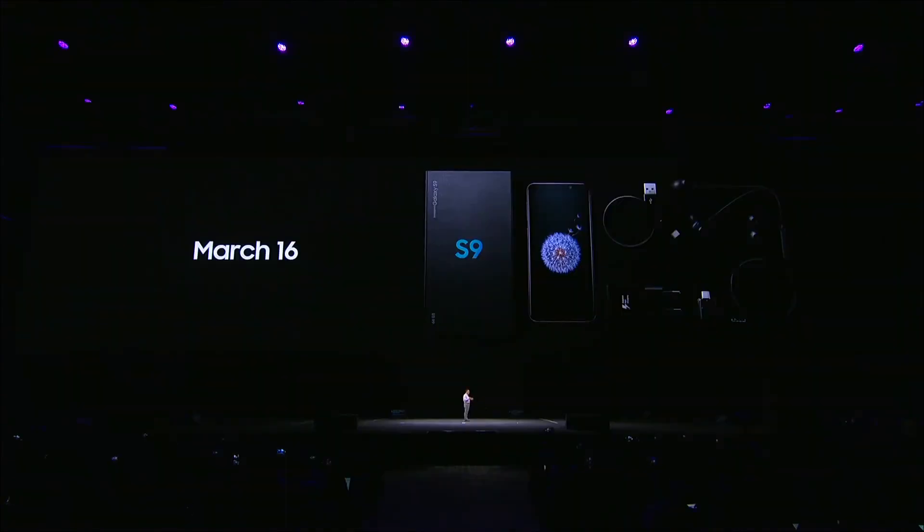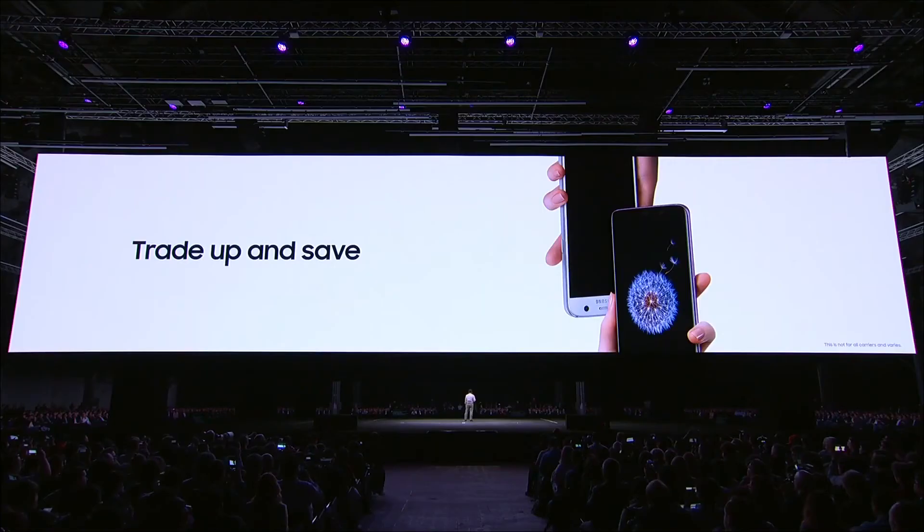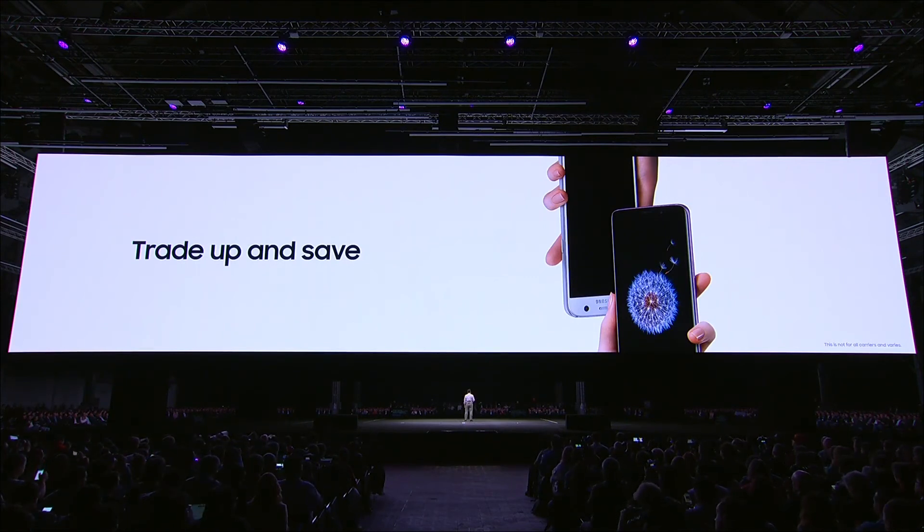Thank you all so much for joining us. We are very excited by the new Galaxy S9. You can check it out starting on March 16th when it's available in retail stores. You can pre-order on Samsung.com and our partner retail stores. We have also worked with our partners to offer high trade-in values on your current phone when you upgrade to the S9.